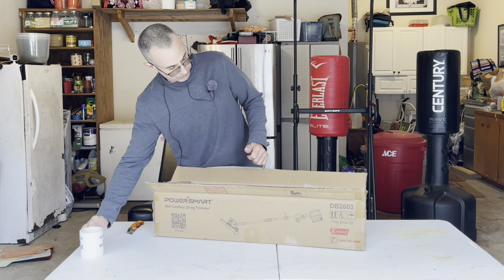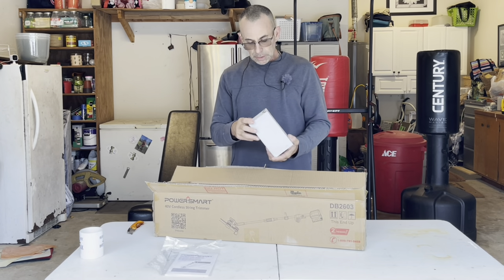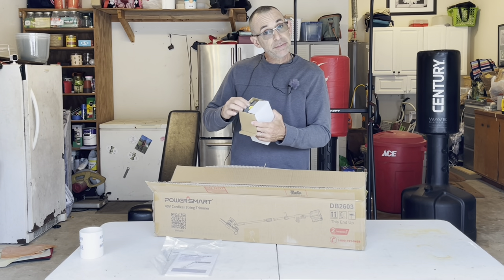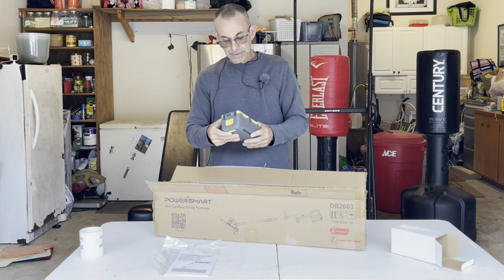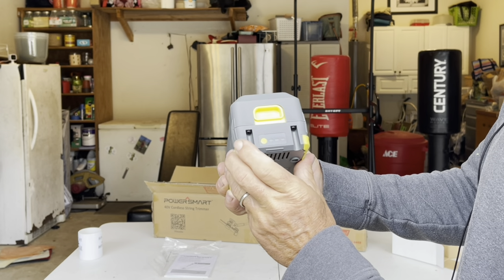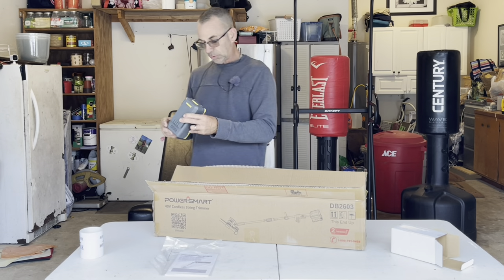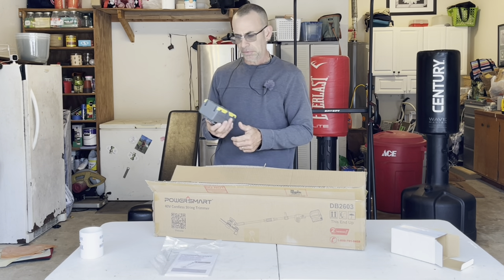Your trimmer is going to come with your instruction book, charger, and battery. Power Smart has some explaining to do - this is a pretty hefty 40-volt battery right here. It comes with a level indicator; push and hold the button and you get your indicator. We're at about 66% since there are three lights. It's a 42-volt max, 4 amp-hour - that's quite impressive for a weed eater.